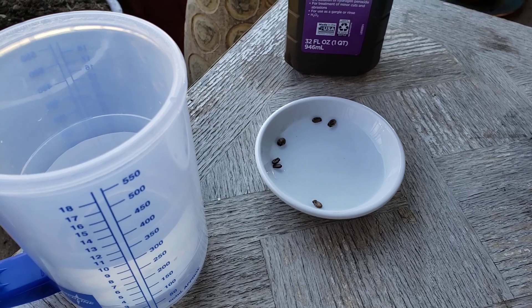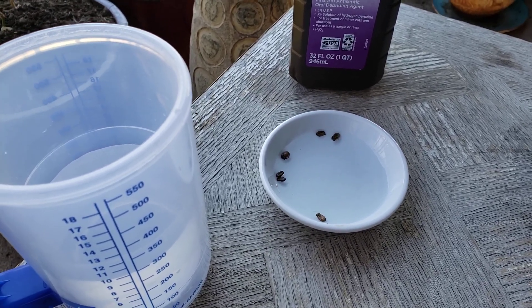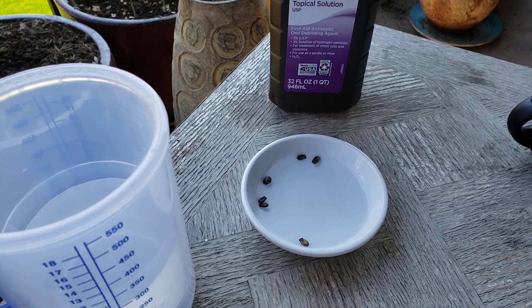These are store-bought seeds so they should be okay, but in case you're using seeds from home, that's very important — any mold or anything they may have is going to be taken care of. It's also going to help them sprout really fast.